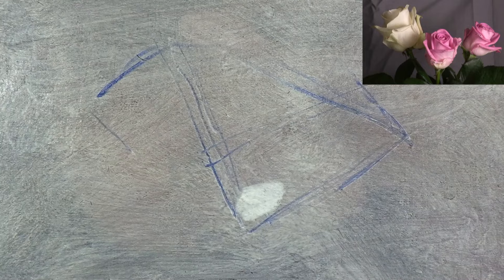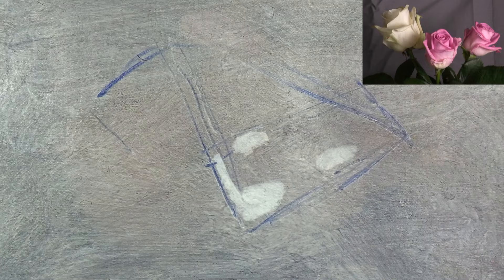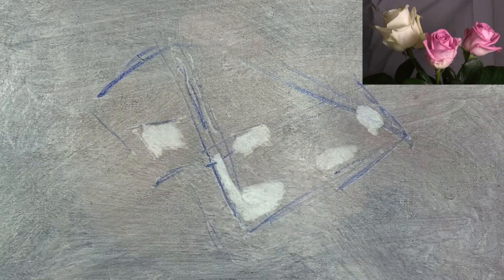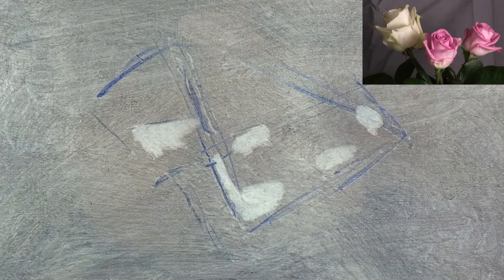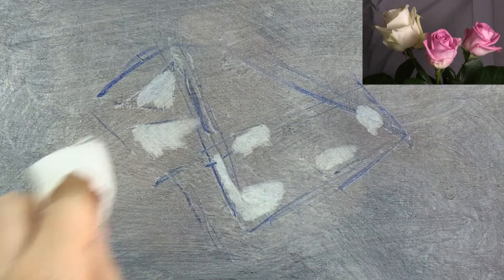After toning my canvas and mapping out the roses with a few simple lines, I'm next going to start lifting off some of the main light areas with some paper towel. Notice how I'm completely ignoring all the intricate petals and I'm reducing the subject into a few simple shapes.